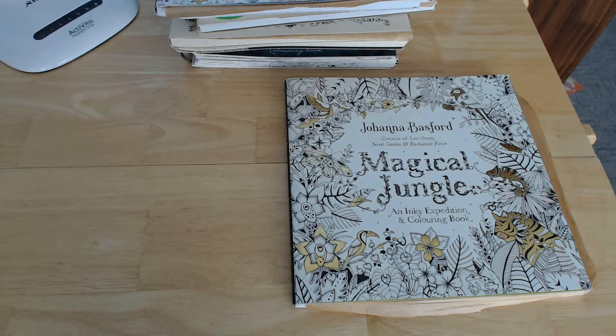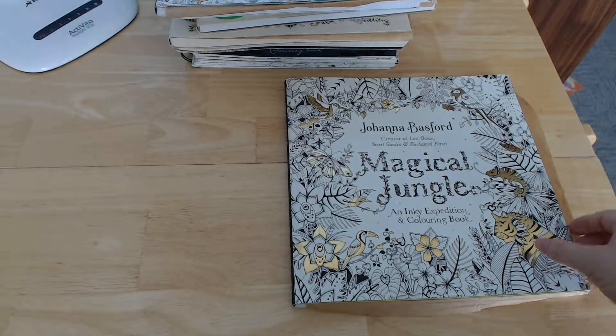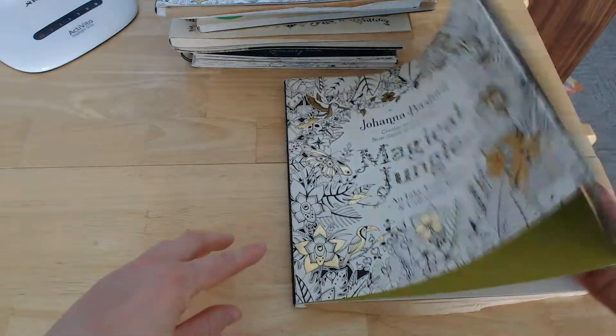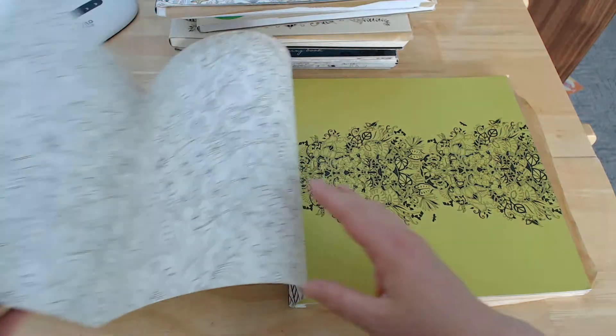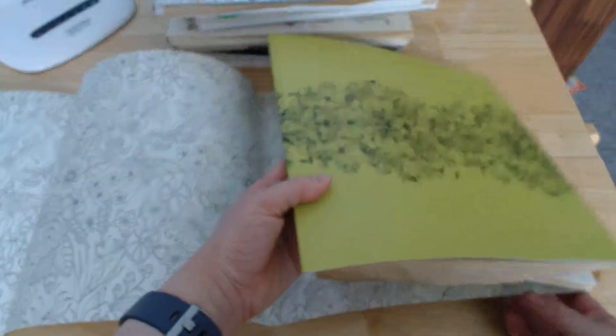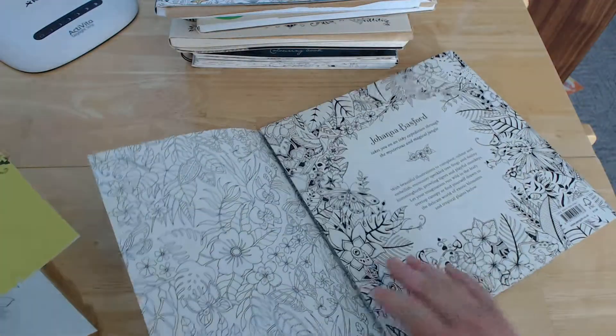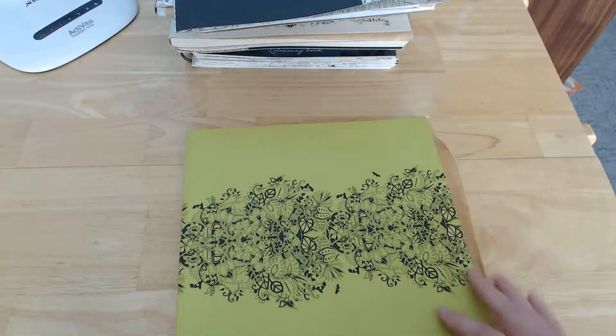This is the UK edition of Joanna Bassford's fourth book, Magical Jungle. One of the things is that US editions don't actually have the dust jacket like that, so we get that a little bit extra in the UK editions.